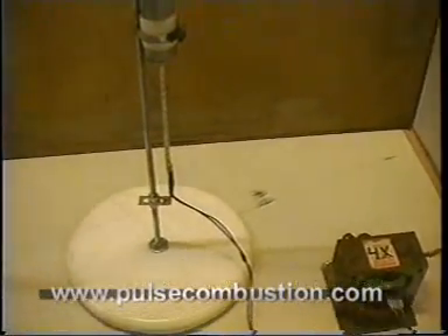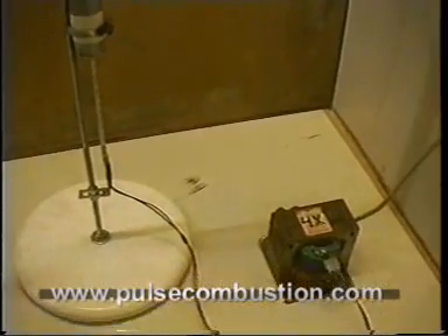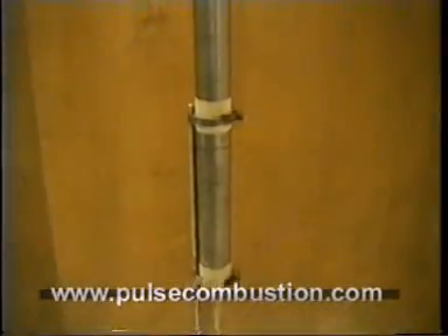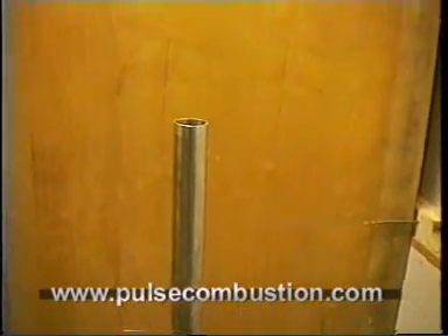The Rijke tube was invented in the Netherlands, in the city of Leiden, by a Dutchman named Rijke of course. It's about 15 kilometers from here. I'm Dutch too.